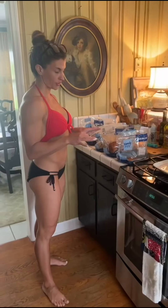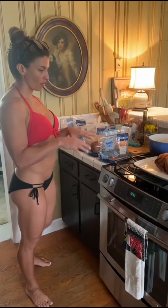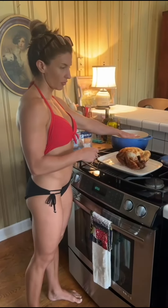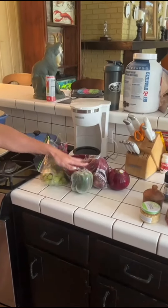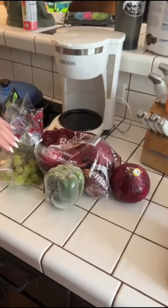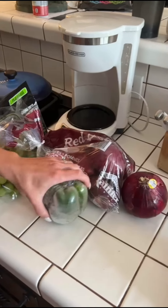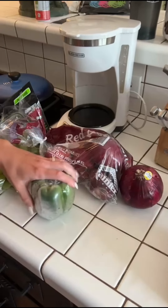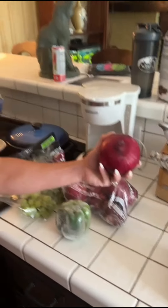I've got my rotisserie chicken — I'm gonna take all the skin off, piece it apart, put it on here. And I've got fruits and veggies I'm gonna add. I like it because the grapes and the apples give it a sweet touch, and then the bell pepper gives a little crunch along with the red onion specifically. I can't stand the way white onions taste.